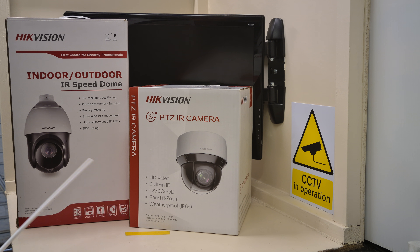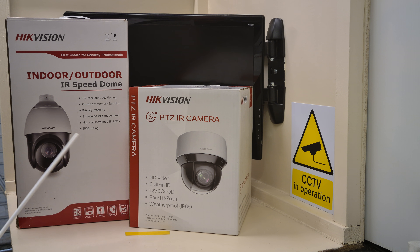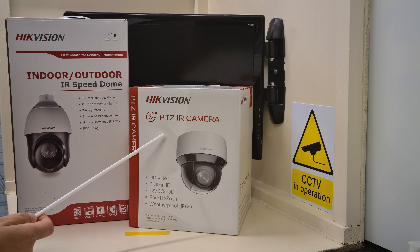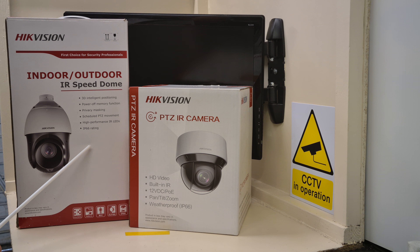If I remember rightly — I won't give you all the letters in the model number — I think this is a 4220i and this is a 225i. Now both have been replaced by a slightly newer model; I think the 225i is now the 425i, even though that one is still available. Either way, these two cameras are still current, so you can still buy them, and obviously the slightly newer versions of them as well.